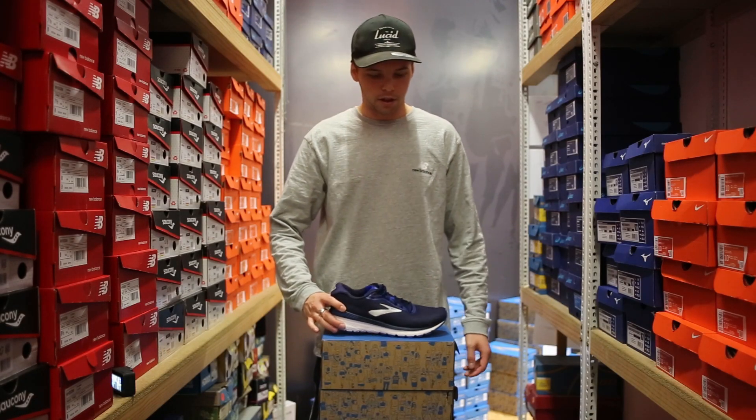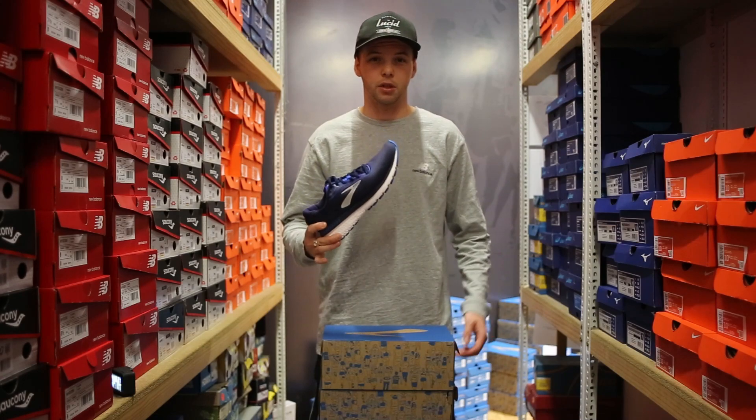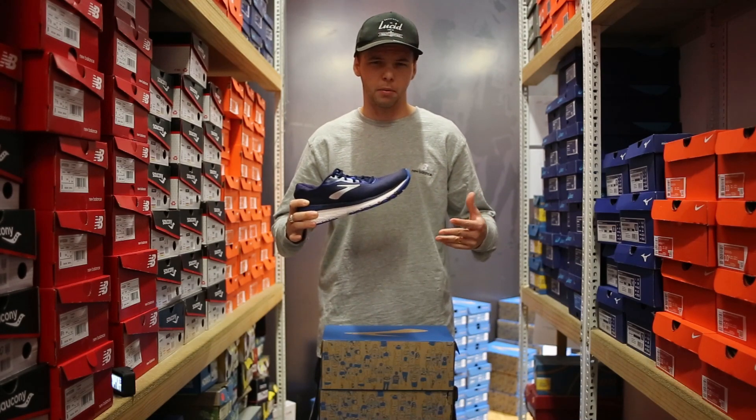Alright guys, let's jump straight into it. So you've got your Brooks Adrenaline GTS 20. I'm just going to break it down real quick.